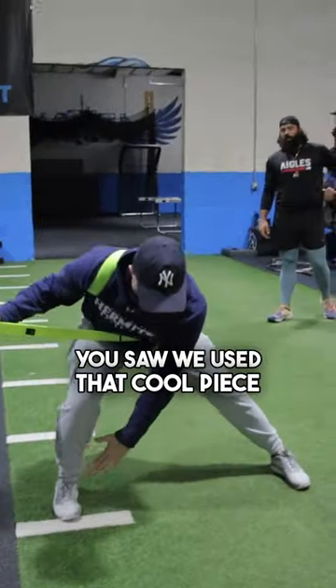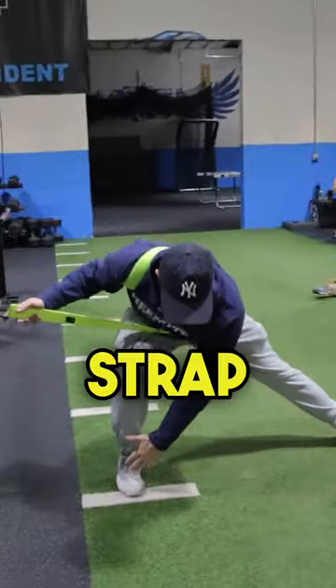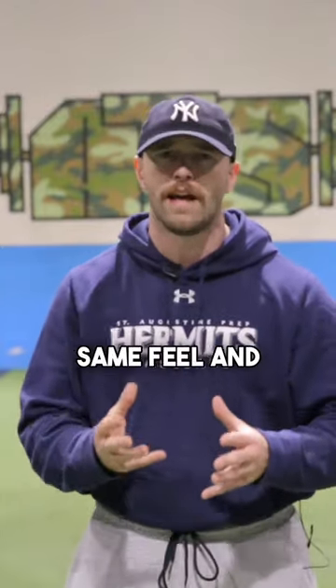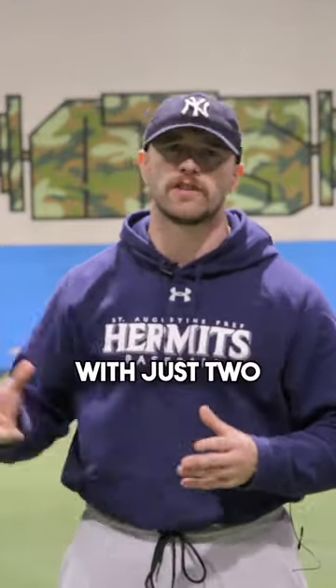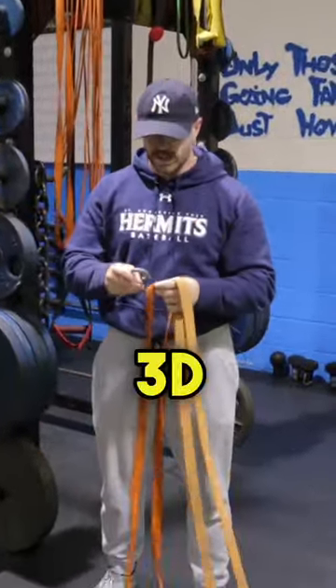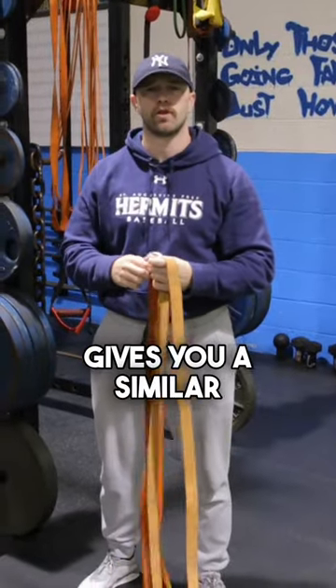So if you saw my last video, you saw we used that cool piece of equipment called the 3D Strap. I want to show you a way that you can simply recreate that same feel and that same loading strategy with just two bands in the gym. If you have two medium bands, you can essentially create a 3D Strap, or at least something that gives you a similar loading feel.